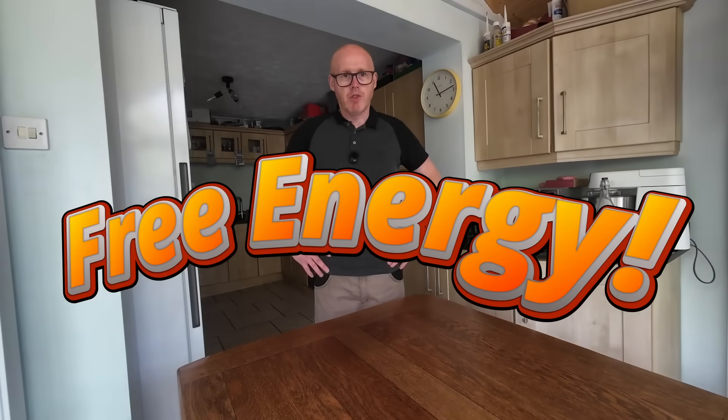Imagine running your house for six whole months without paying a single penny for electricity. That's exactly what I'm going to demonstrate today, and this is going to apply to people in flats, people who rent — every single person. I'm going to demonstrate how you can slash your bills by going off-grid throughout the summer, and throughout the six colder months of the year you'll be able to reduce your bills by up to 70%. This setup could be a real game changer as the cost of energy and electricity continue to rise.